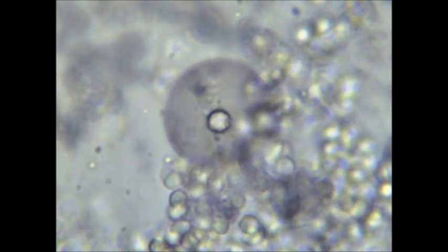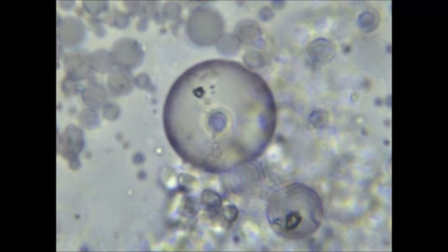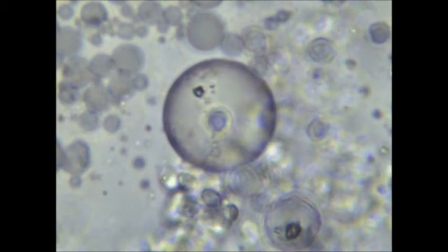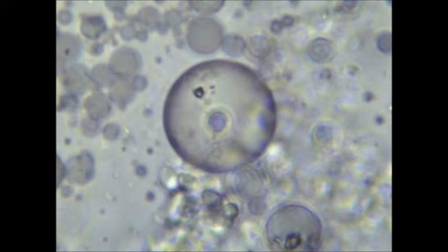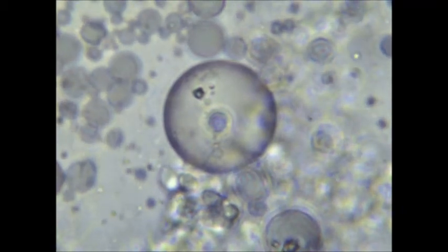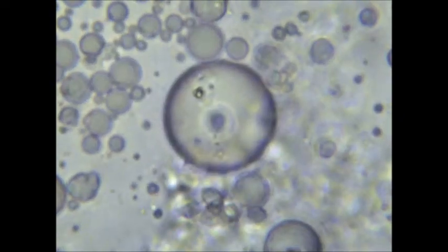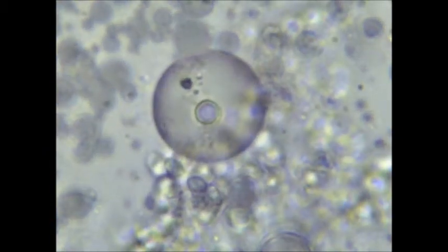I'm really not sure what it is that I'm looking at here, but I do believe that the smaller vesicle is in fact inside the larger one. If you watch the video, you can see me move the cover slip back and forth. Since this did not cause the two vesicles to separate, I am convinced that the smaller one is actually inside the larger one. Also, hematoxylin will stain RNA bluish purple, and indeed it does look like the smaller vesicle is purple.